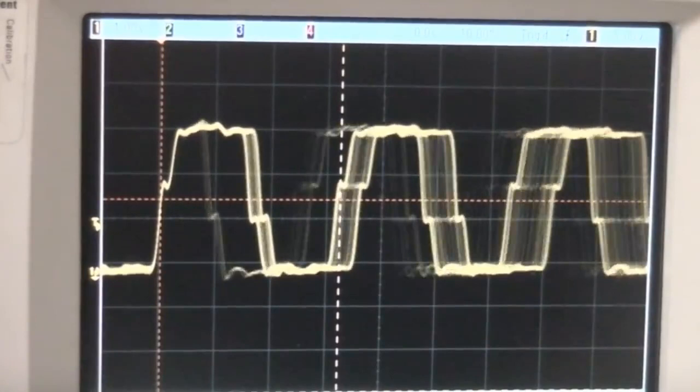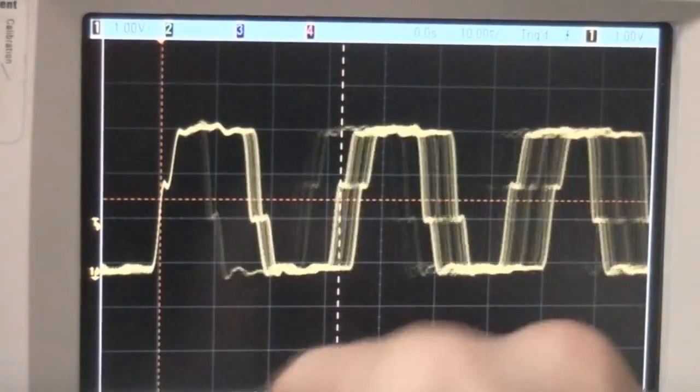You can also see this other less frequent pulse that's sweeping relatively slowly. Not quite sure what that will be doing.